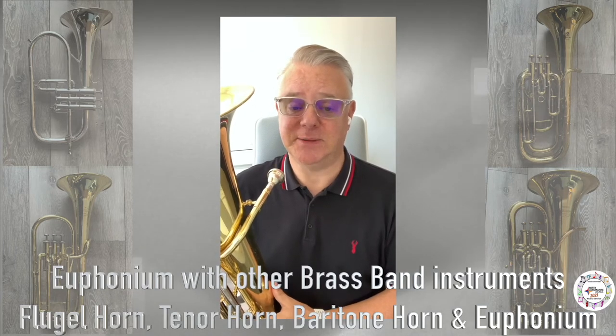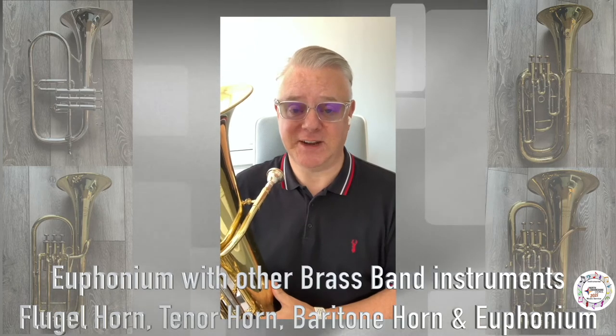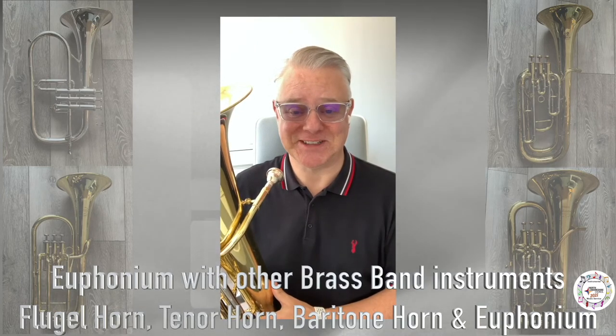The sound can be best described as mellow and warm, very close in fact to a man's singing voice. And no, I'm not going to sing for you.